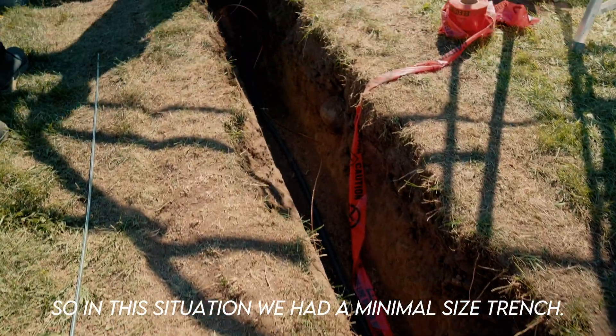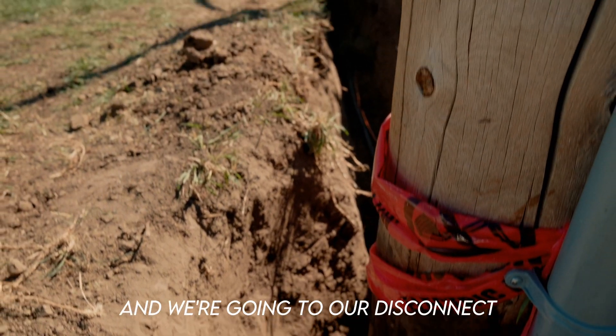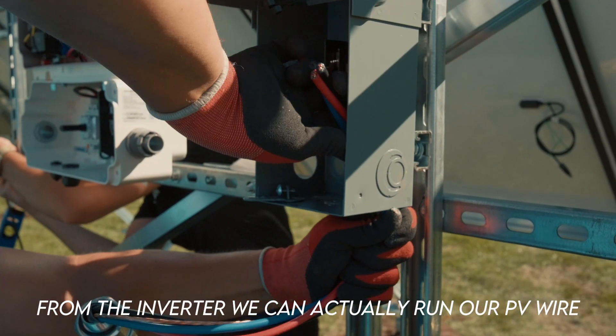In this situation we had a minimal size trench. Part of the initial survey, we tied in a tech cable here and we're going to our disconnect, and from the disconnect a small jumper over to our inverter.